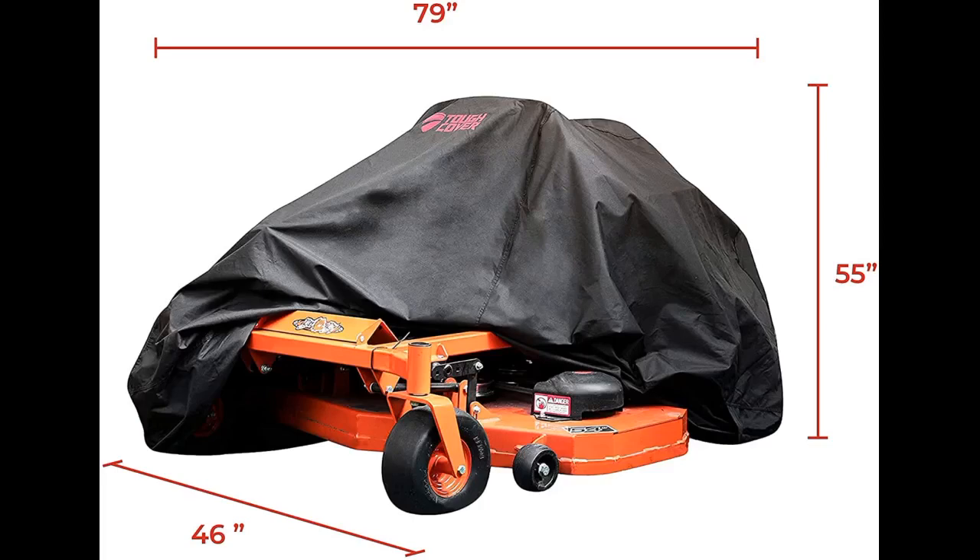Update: the weather is no match for this cover. It is totally waterproof and has only gotten easier to use over time. Very easy to use.